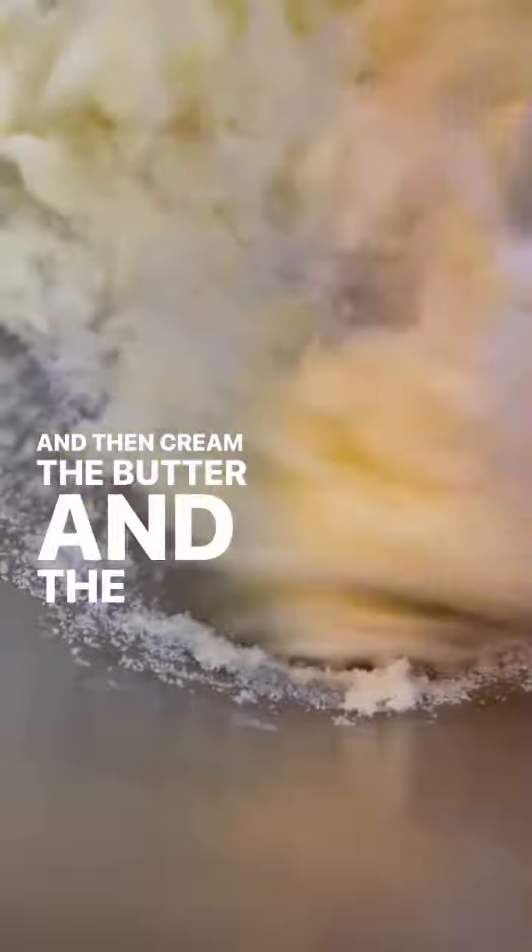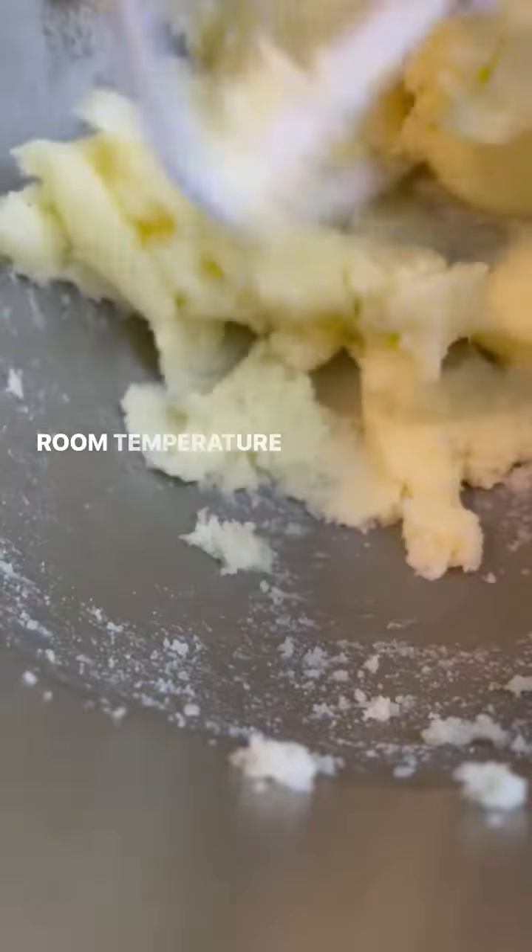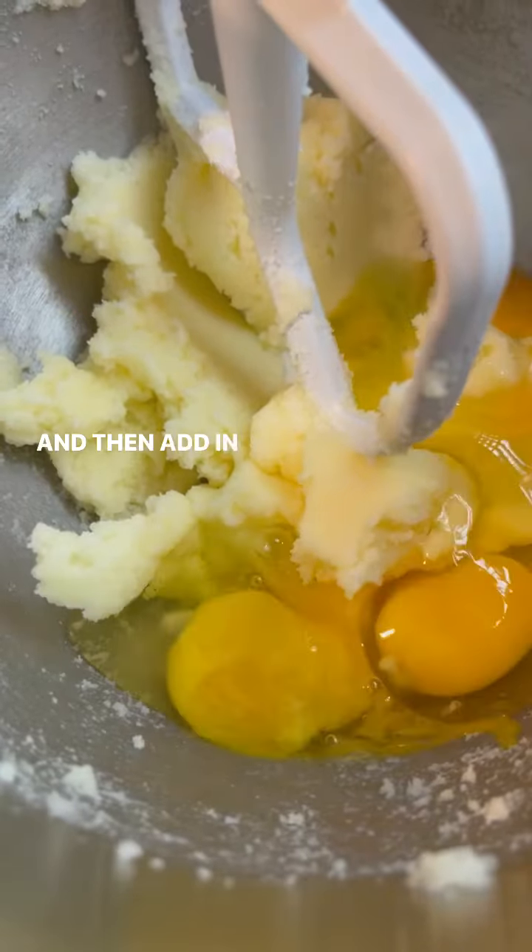Then cream the butter and the sugar until it's nice and creamy. Then add in the eggs — room temperature please — and then add in the amaretto.